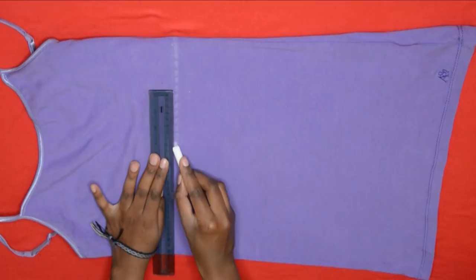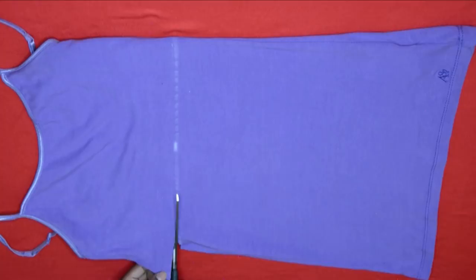And I had my top and my skirt — easy peasy lemon squeezy! This is so easy, I promise you, you could do it in your sleep.